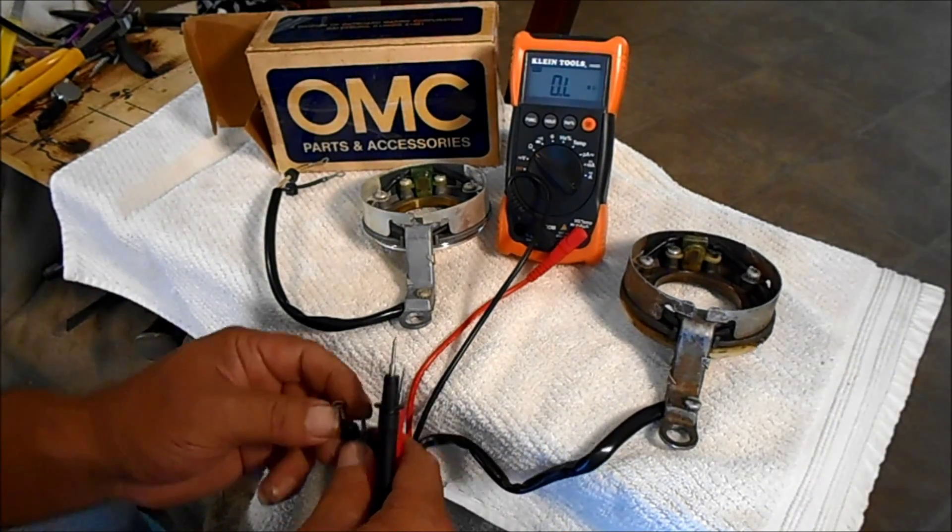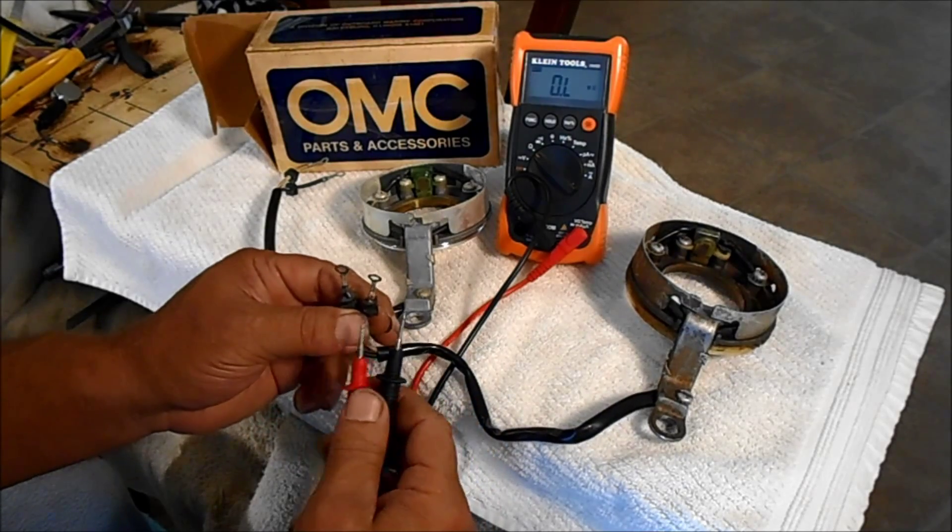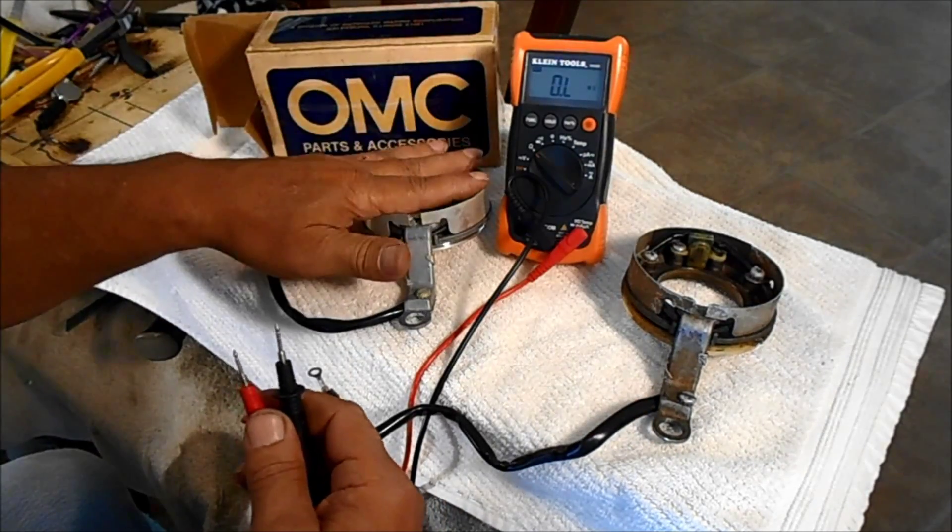Alright everybody, I got a Johnson and Evinrude trigger here. This is the bad one. This is the good one.